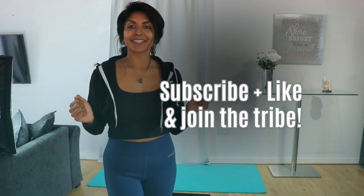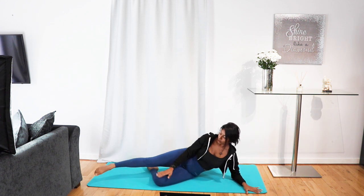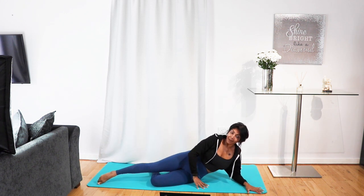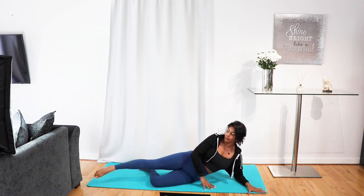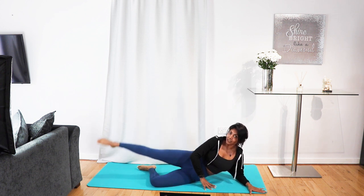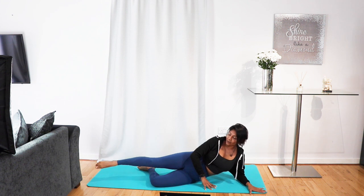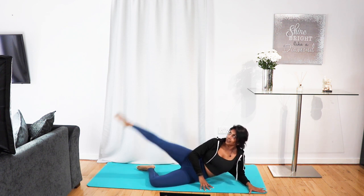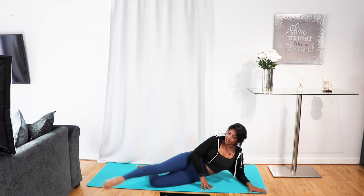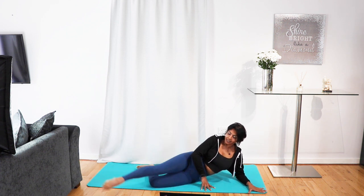Strong sequence today. We're going to lay on the floor, bottom leg bent, top leg raised, and we're just going to push forward, back, lift and lower. Keep going — forward, back, lift and lower. Pull the navel in, squeeze the glutes, squeeze the legs, so everything's nice and tight.